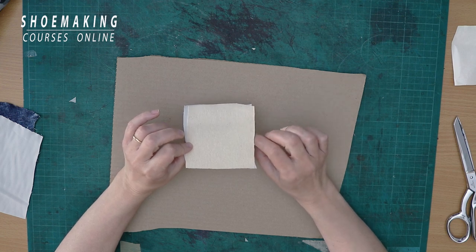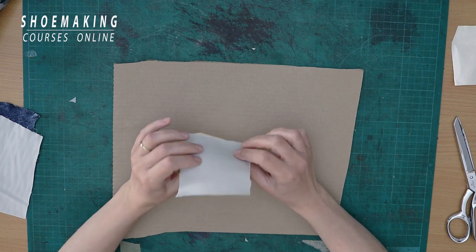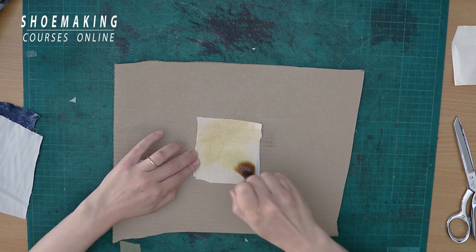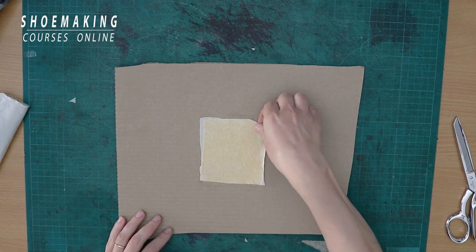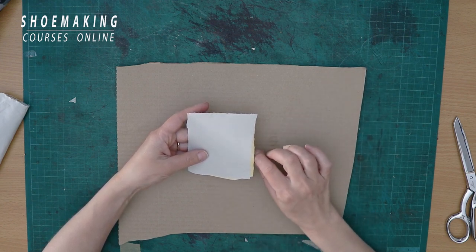Now let's make the same test like we did in the previous tutorial. I will place here the glue that we use in the process of lasting, to attach our upper to the lining, and we'll see if the glue will come through this fabric. I will place glue and we'll wait 10-15 minutes until the glue dries. Now you can see that there are no spots, no signs of the glue on this side of our fabric. That means this is how you can use almost any fabric by reinforcing it with this special canvas for footwear.